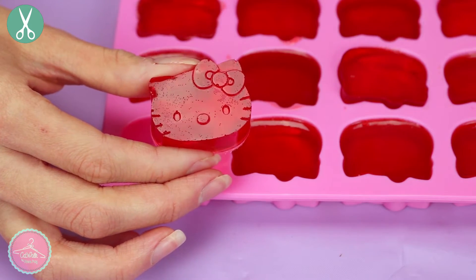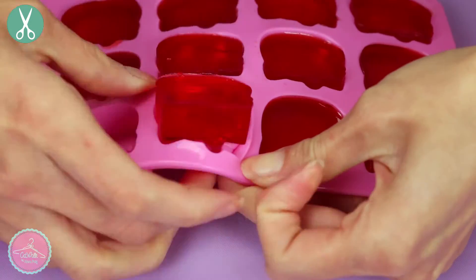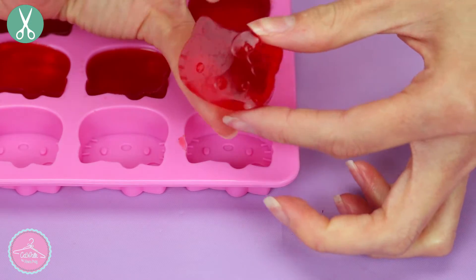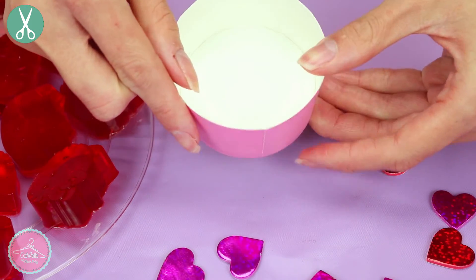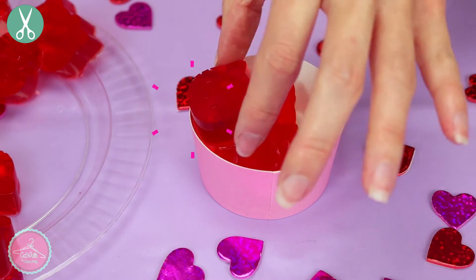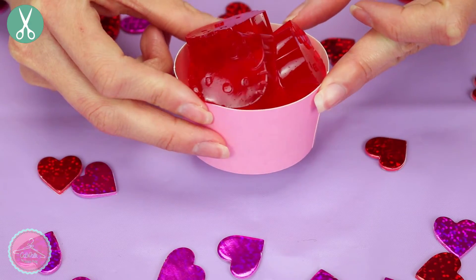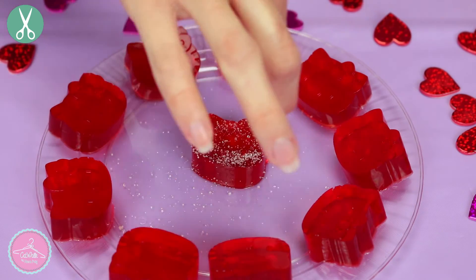And the gummies are finished! This is really fast and completely handmade. Your friends or boyfriend would love this. You can give it to them in these little containers, or you can use other flavors like grape gelatin — remember, you choose your favorite flavors. As an additional step, you can add some sugar to complete the appearance of gummies. And that's it!